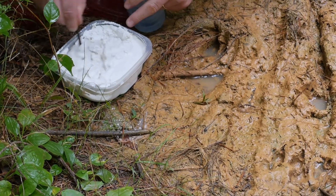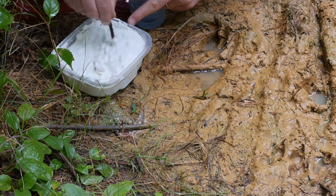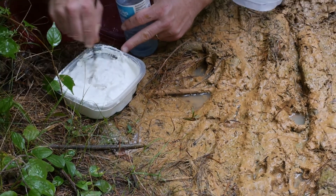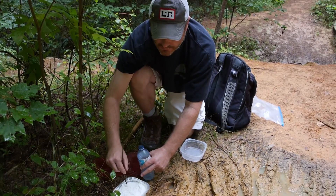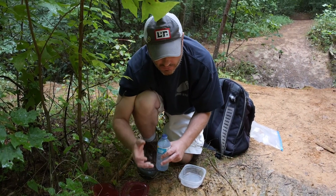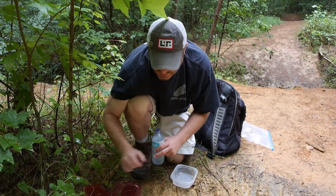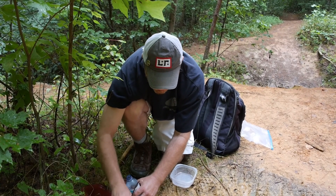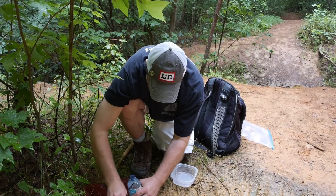I've got plenty of casting material here for what we're going to do. I typically make my casts a little bit different than other folks — I like to make a form for mine. The reason I like to do that is to show a lot of the definition that might be outside of the print, which might help us find a description of it. So let me get this mixed up here.